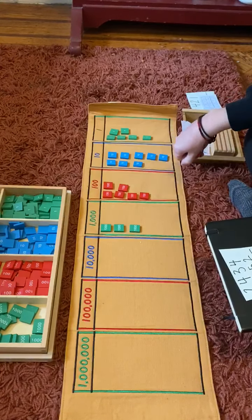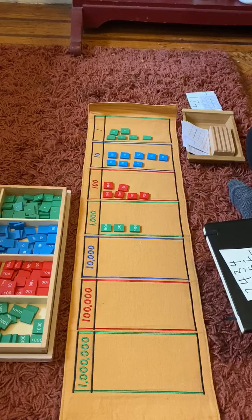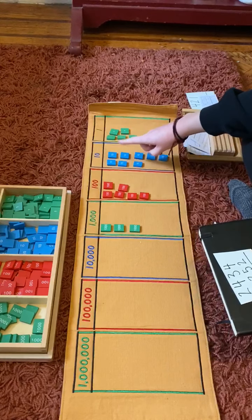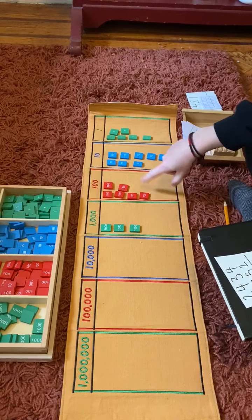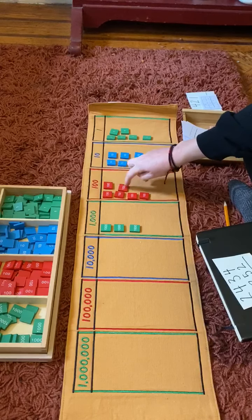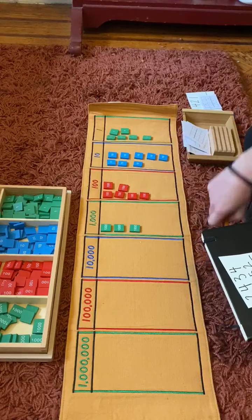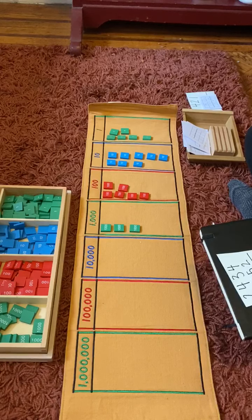Now let's count them all together. One, two, three, four, five, six, seven, eight ones. Tens — one, two, three, four, five. Six hundredths — one, two, three, four, five, six hundredths. 2,434 plus 1,252 equals 3,686.